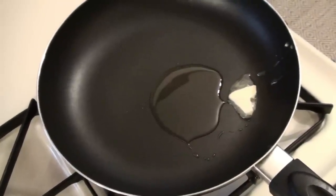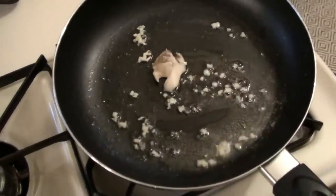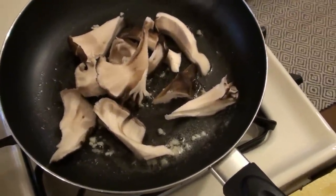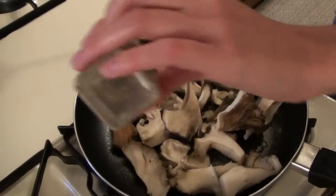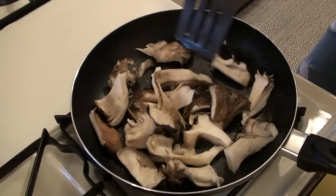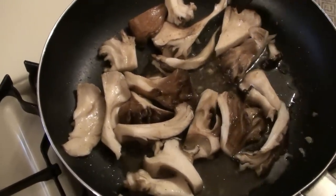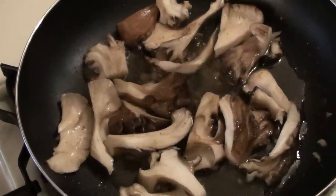Melt the butter and oil over medium heat and throw in your garlic. Cook that for about 15 seconds. Drop the heat down a little bit to medium-low, add a little bit of salt and pepper. You can cook these for a rather long time and they're still going to have their good flavor. Just cook on medium to medium-high heat — you can see the moisture coming out. You don't want to burn your garlic.